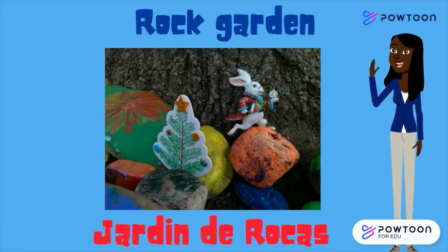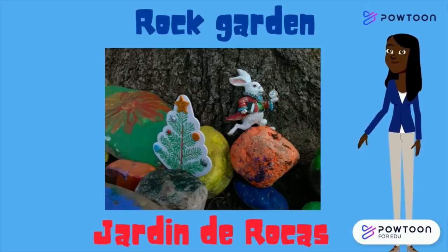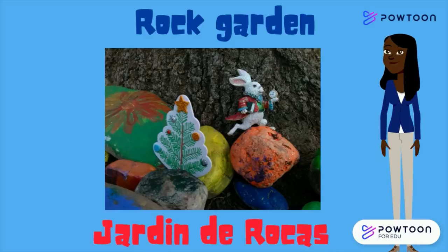Hi friends, it's Ms. Cruz here. Let's build a rock garden. Hola chicos y chicas, es la señorita Cruz. Vamos a hacer un jardín de rocas.